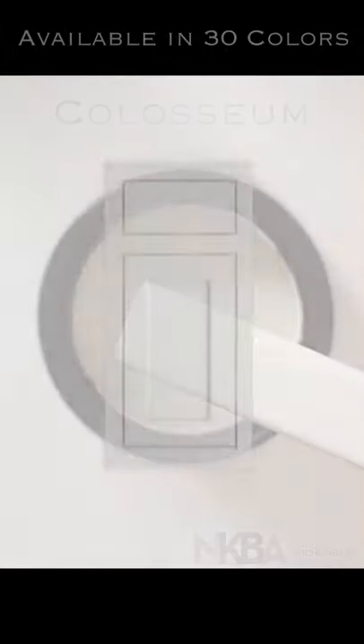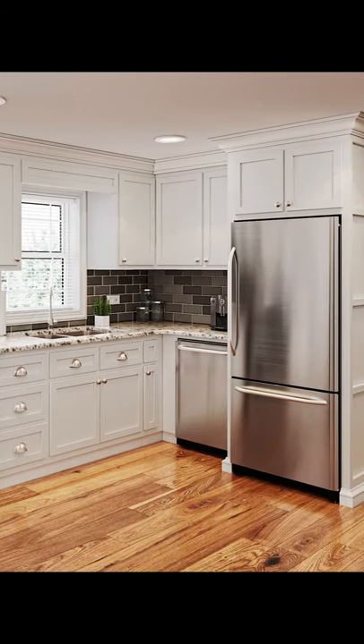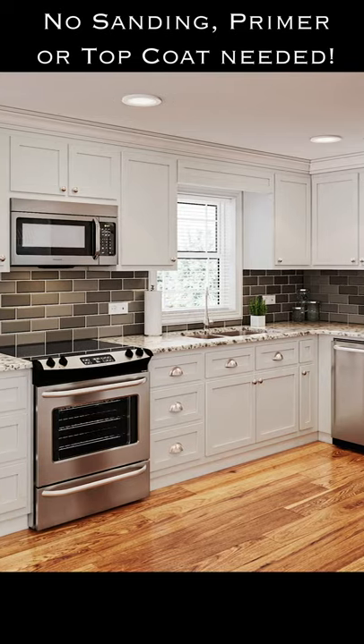All-in-One Paint is available in 30 beautiful curated colors and is specifically designed for the novice painter to help you achieve professional results for any of your painting projects. Our paint takes the pain out of painting without the need for sanding, priming, or sealing.